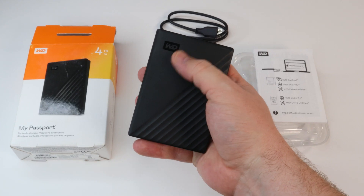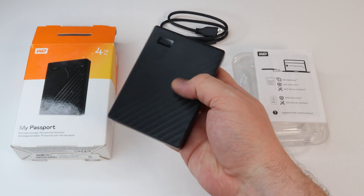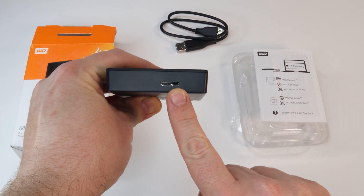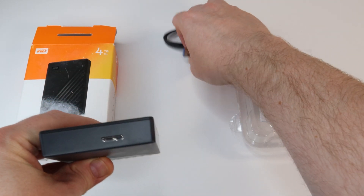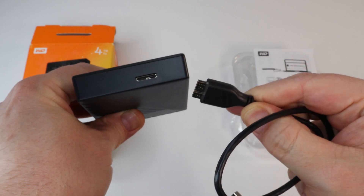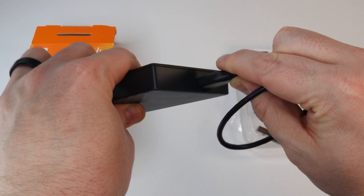Let's begin installation. If you take the WD My Passport portable storage drive in your hand and inspect the top edge, you will find the USB port. As you grab the USB cable, notice the flattened appearance and the distinctive offset or crimp on one of the cable ends. This ensures that we connect the cable to the drive in only one way.